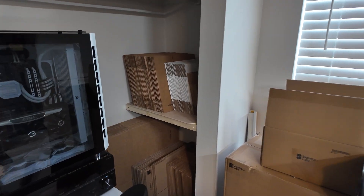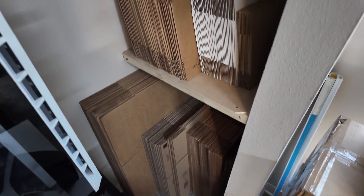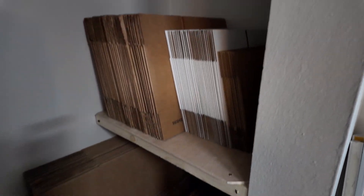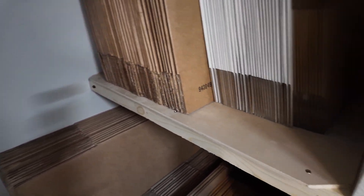Got the little makeshift shelf installed — bigger boxes on the bottom and then smaller ones on top with a little more room for anything taller. Quick and easy shelf, nothing too crazy. It's in the closet here.